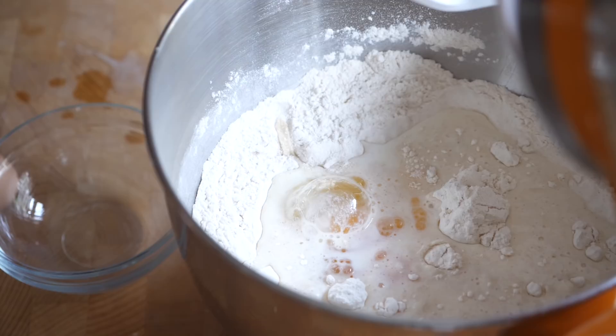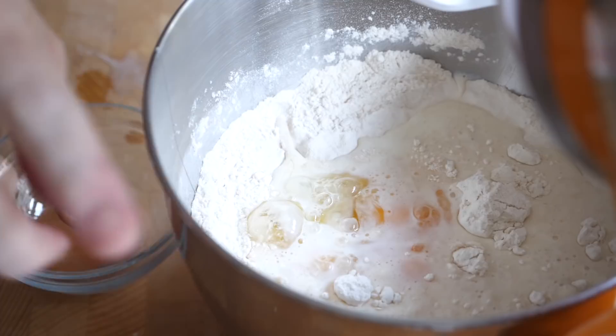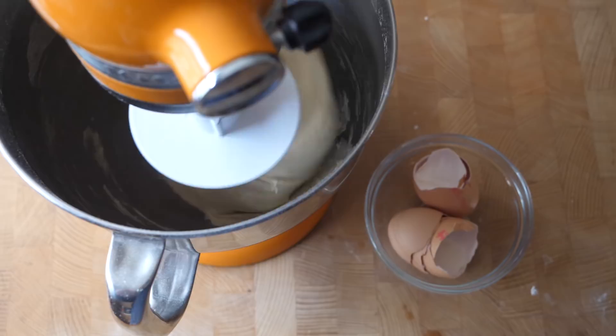Mix that together for about 10 minutes on low-medium speed in a mixer. You can do this by hand but trust me, it's a little trickier and very messy and sticky, so I much prefer doing it in my KitchenAid. Let that go for about 10 to 15 minutes until it's no longer sticking to the side of the bowl. It will take a while because this is a really rich dough.